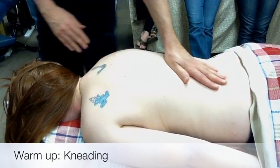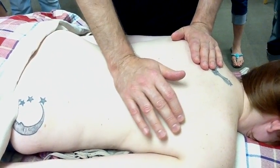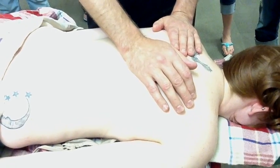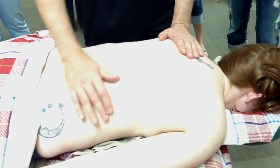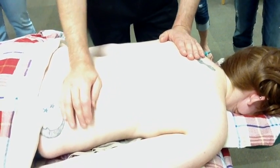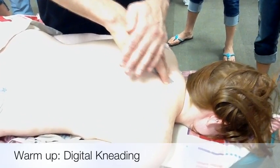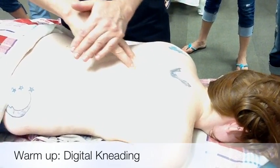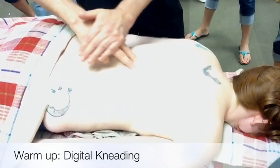You're treating the opposite side from which you are standing. The purpose of this is that when you do skin rolling, some people really like it and some people do not tolerate it well at all. So if you warm it up first, that's one of the first things. Then you can also do some digital kneading. Remember, the only thing you really need lubricant for is friction — you can do a lot of techniques without lubricant.